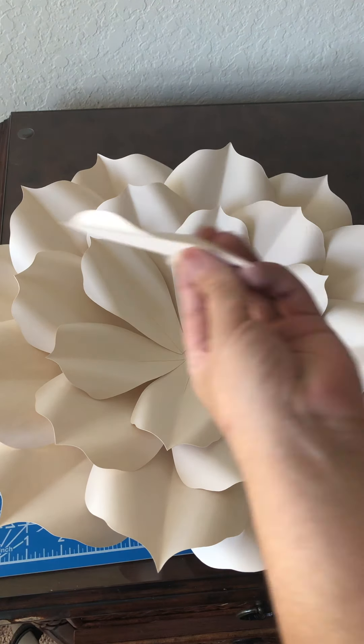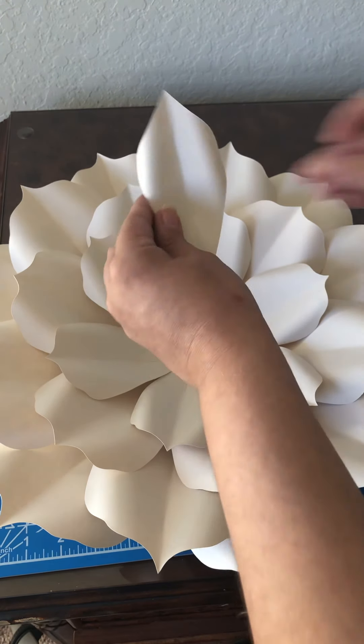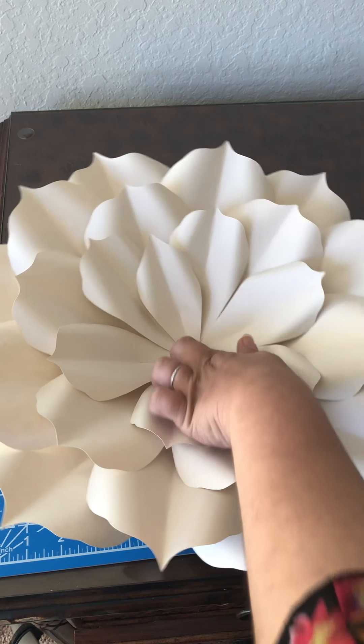For my last petal, I always like to add a little dot of glue to the right side and then just line it up carefully.